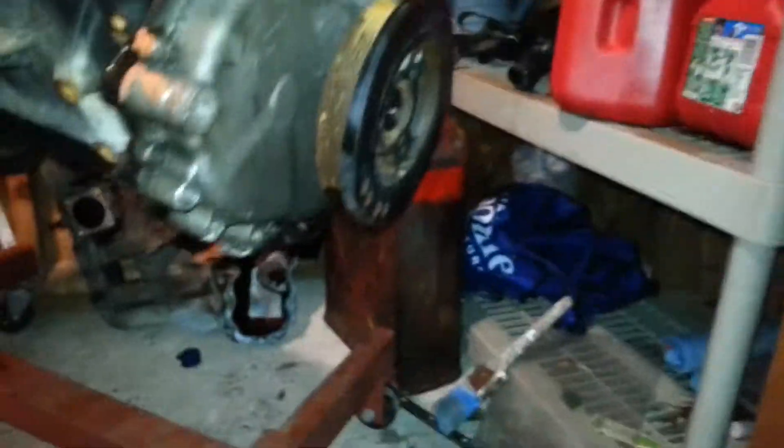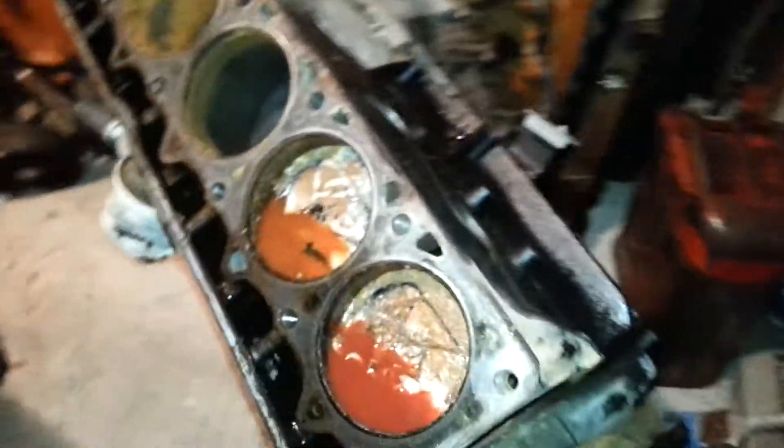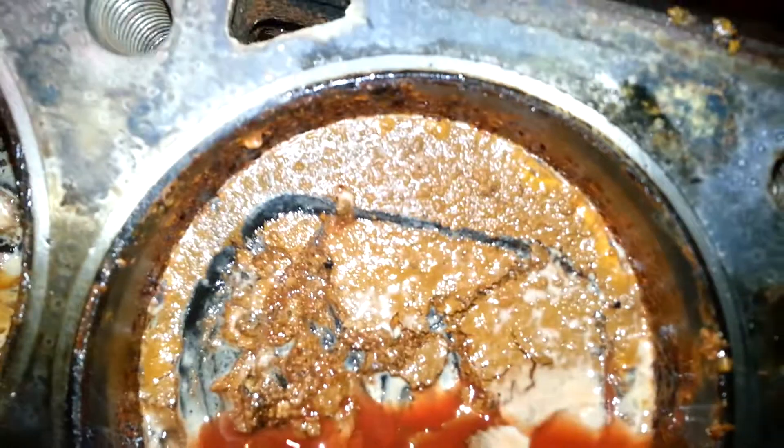Right here we've got another project — not my project but a friend of mine's. It's a 95 Jeep 4.0L straight-six. We just finished part one of the breakdown of the motor. He got this engine for free; it was hydro-locked and somebody also poured ATF in it. You can see there's quite a lot of rust in here, and the head's pretty gnarly too — rust all in the valves.